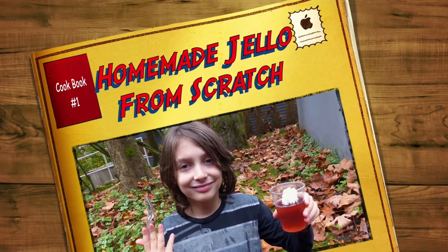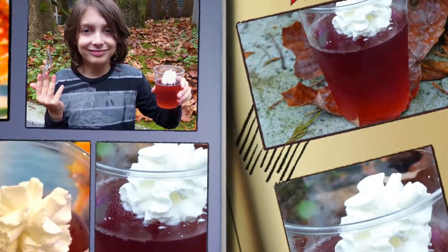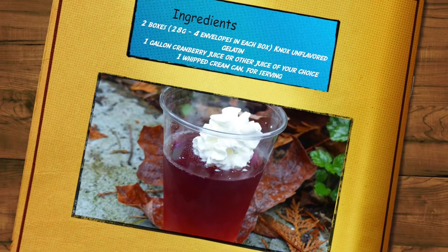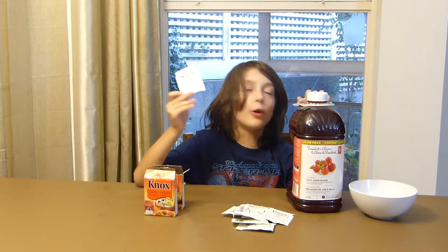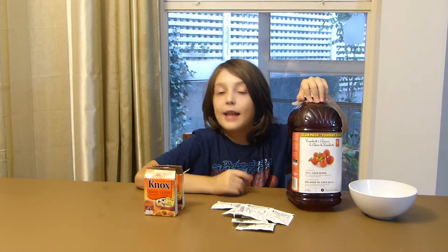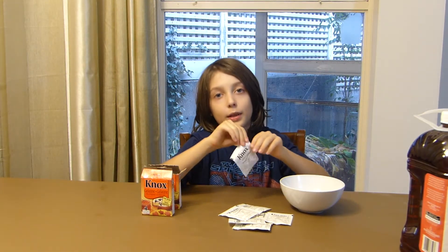Hi guys, welcome back to Sneakyland! Today we're making Jell-O from scratch. The ingredients are two boxes of plain gelatin — eight little packets total — and a gallon of juice. Any type of juice works; I'm using cranberry. Add all eight gelatin packets into the bowl.